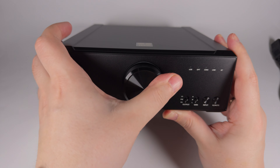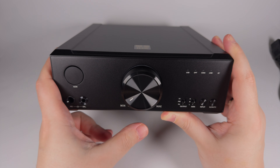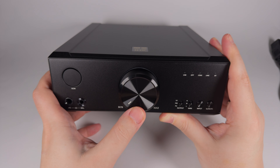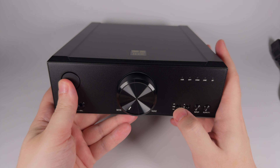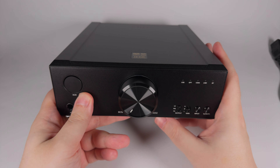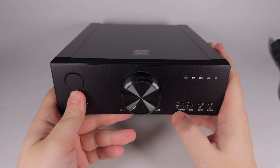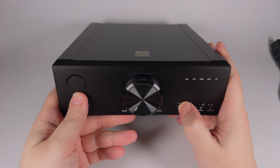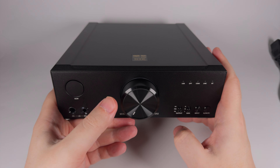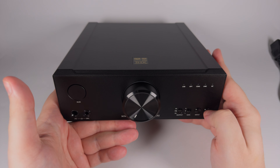The volume knob is a potentiometer — not an encoder — with a really nice and smooth rotation. It uses a hybrid volume regulation scheme typical for FiiO products, so no channel imbalance or noise when rotating. There's a selector for output: headphones out, pre-amplifier, and line out — in line out mode the volume is fixed, while in pre-amplifier mode the volume is adjustable. Then there are three gain levels — low, medium, and high — a button to select the input, and a button that on long press acts as power and on short press mutes the signal.